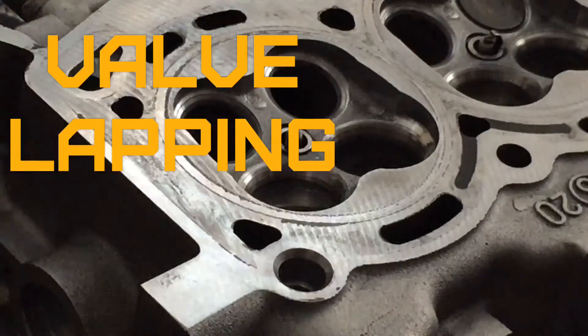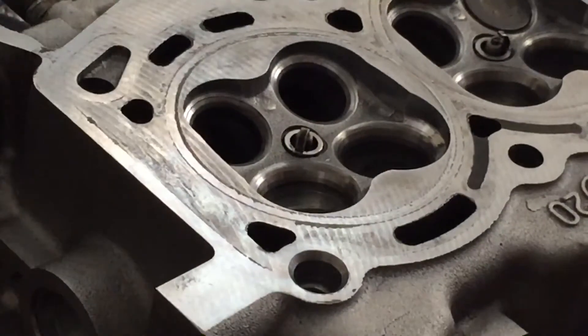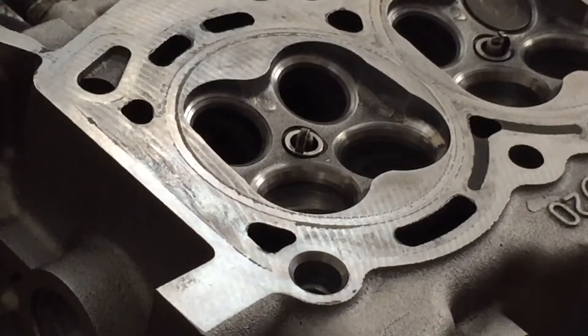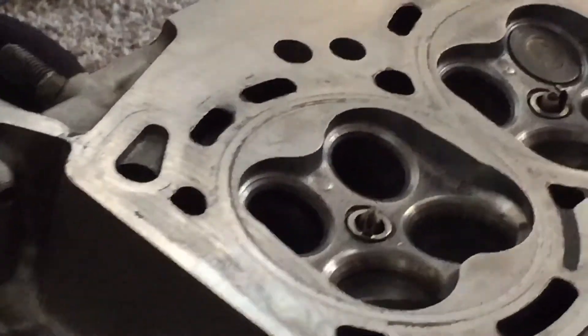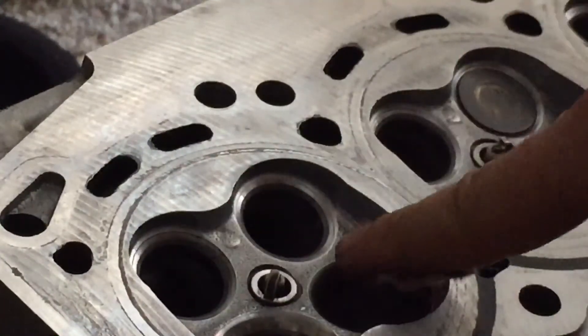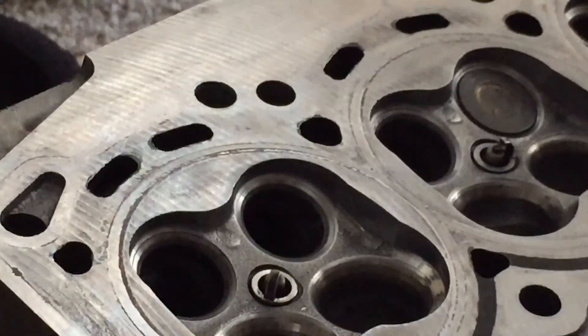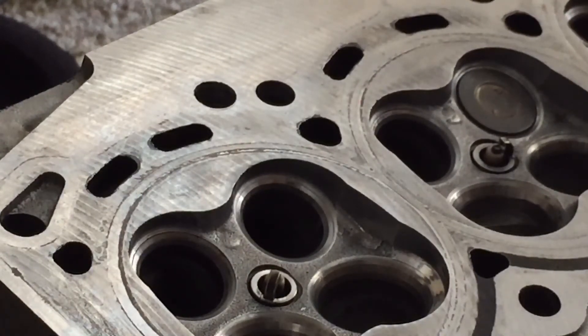So I'm lapping my valves. A lot of people don't know what that is or what it even means. I've done these two already and I just finished doing this one. I'll show you — it's basically just smoothing out the valve to the seat. Each valve goes into its own respective seat.